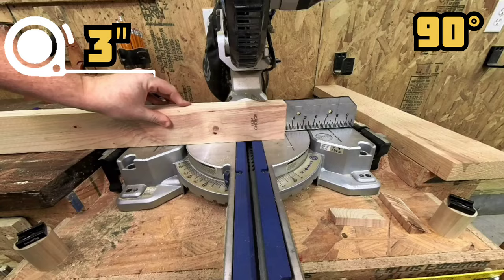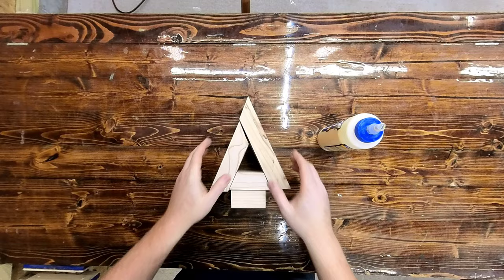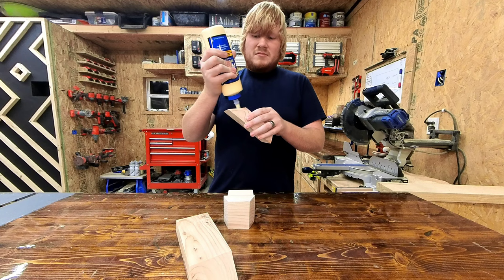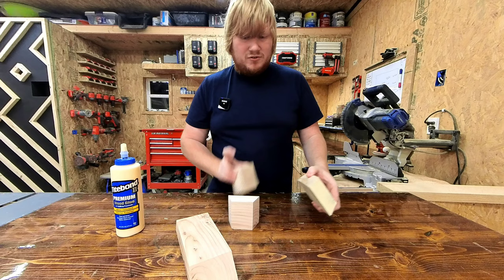Now that we have all of our pieces, all we have to do is use a little Titebond glue and nail it together. Once it's done, you can kiss it on the sander to go ahead and get some of those spots that aren't perfect out of it. When gluing an end grain, just remember it is going to suck up a lot of glue, so I like to put it on a little heavy and then take some off at the end. Put it on there good and heavy, let it sit for a minute or two.